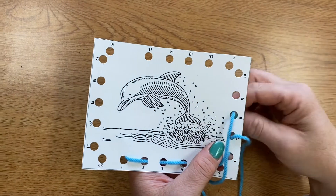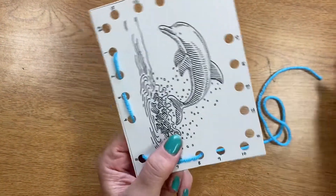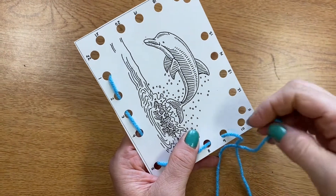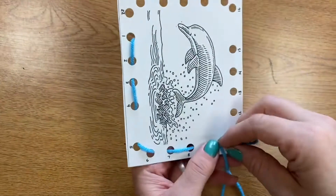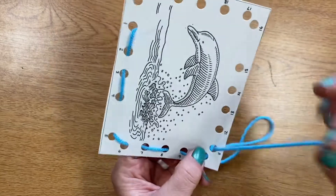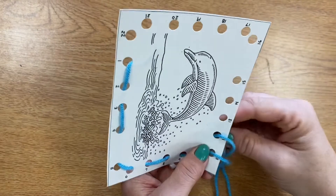Going down to get fish, swimming around under the water a little bit, and then coming back up for air — up, down, up, down. The stitch that we're learning to do today is called the running stitch. This is the stitch you'll use when you're in first grade when you sew in our fiber studio.